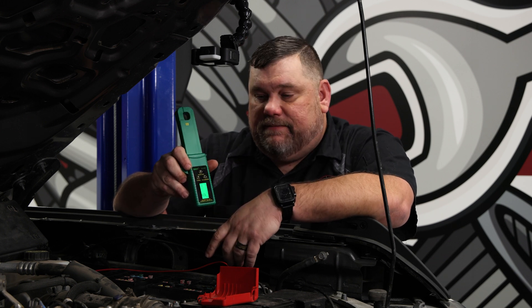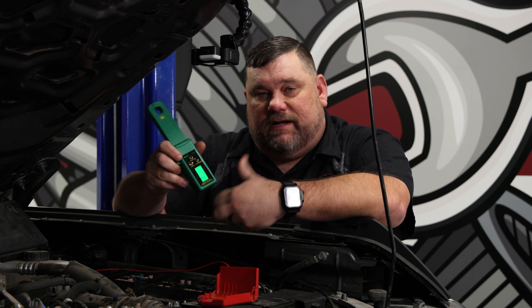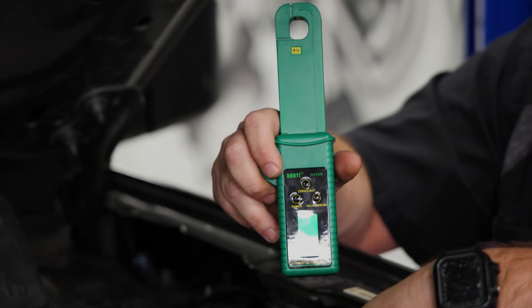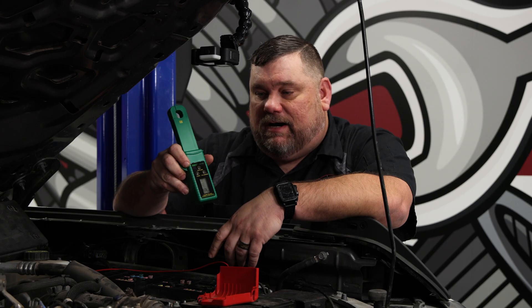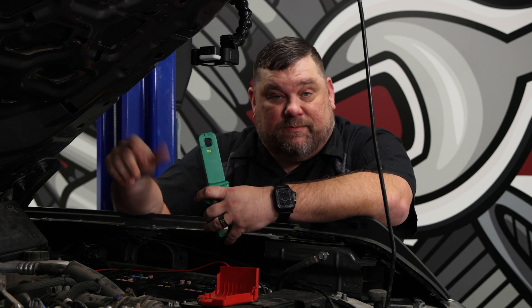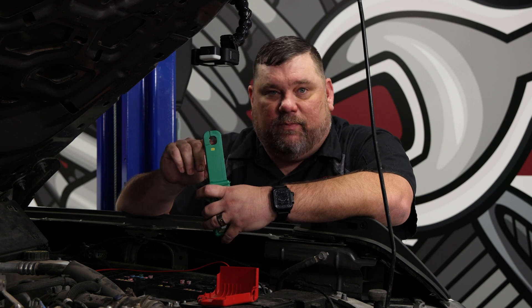This is one I got somewhat recently off Amazon after getting some recommendations from some fellow diagnostic aficionados. One thing I'll tell you I like about it — it has proven to me that it's pretty accurate. The other thing I like is the size of the opening here.